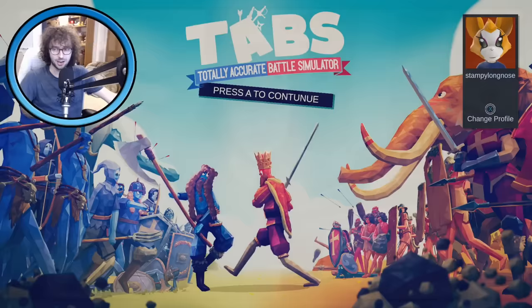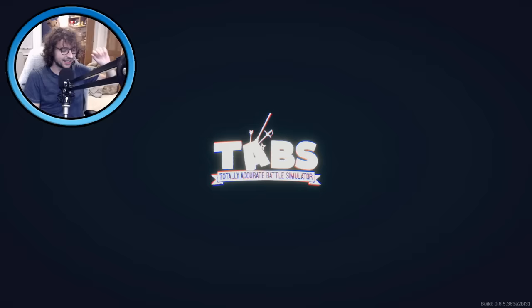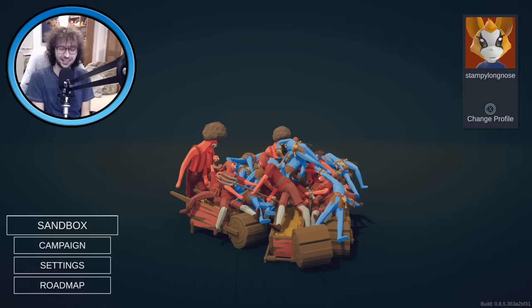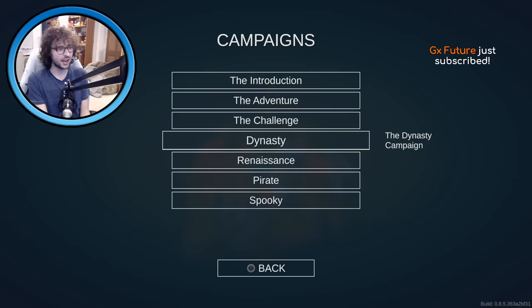TABS, aka Totally Accurate Battle Simulator. I thought I was only going to do one stream on it and streamed it yesterday — maybe you were here, maybe you weren't, but it was a lot of fun. At the end of the stream I asked should we do this again, and enough people said yes, so we're doing one more stream playing through TABS today. It's early access by the way — game preview, the game isn't officially out on Xbox yet, which is what I'm playing on. It was pretty good yesterday though, we didn't have many bugs.